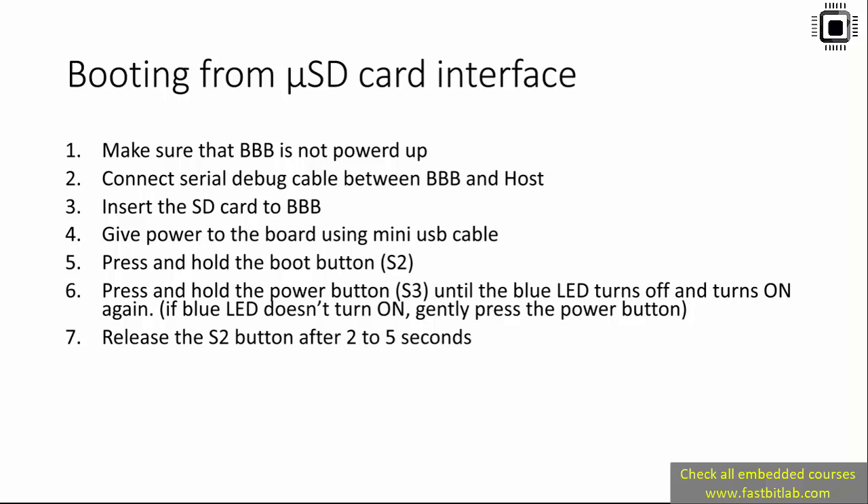In the previous lecture we prepared our SD card. In this lecture let's boot the BeagleBone hardware using the micro SD card interface. These are the steps you have to follow. First of all, make sure that your BeagleBone is not powered up. If you have connected it to the PC, please remove it.